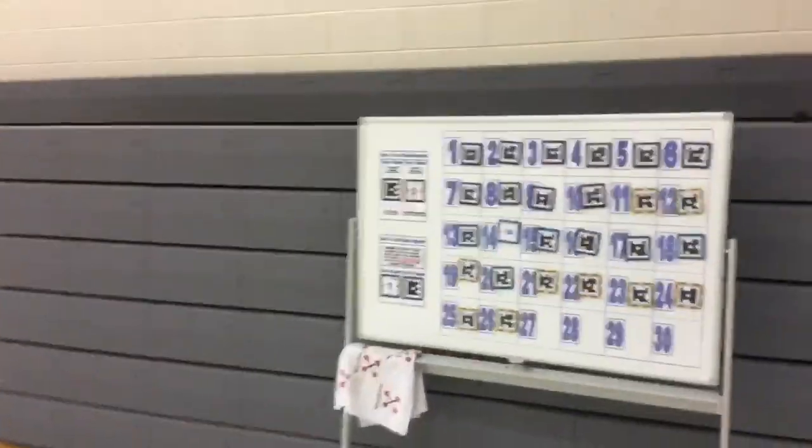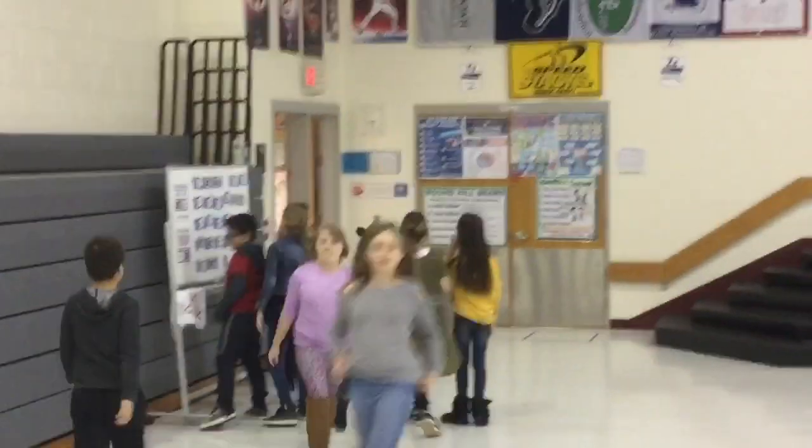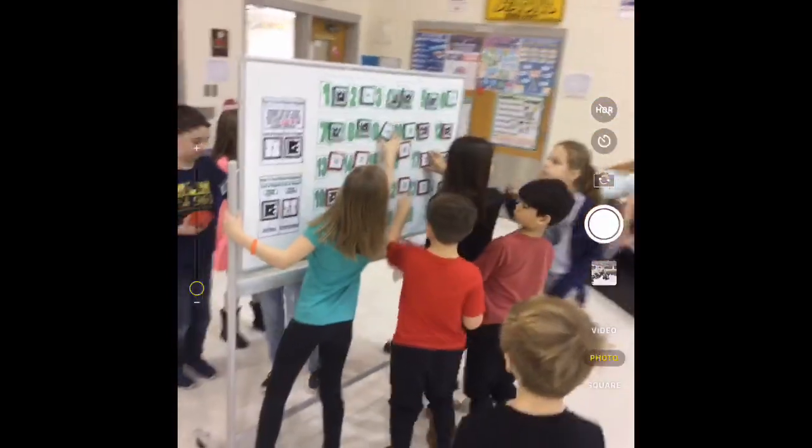As the next class comes in and begins their instant activities for the day, I then scan the previous class's answers. It takes a total of 10 seconds and doesn't interfere with either class. We've found that students are actually cleaning up faster at the end of class. Plickers magnets has not taken away any time at all from our physical education time and has added so much more.